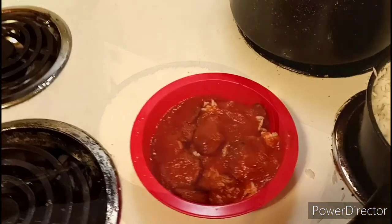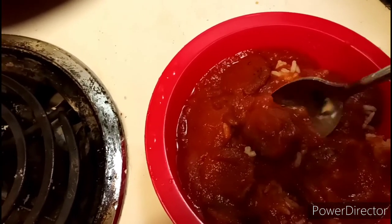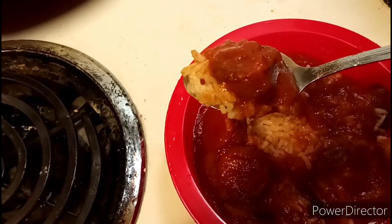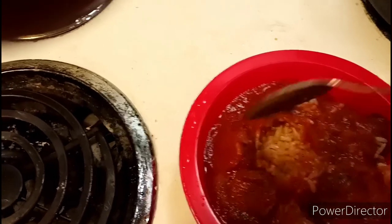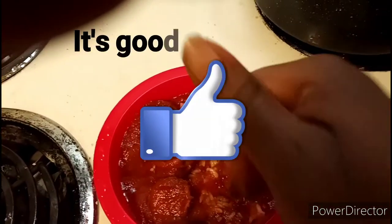This is what the finished product looks like — tomato sauce, pasta sauce, and sausages over white rice. This is a meal you can make any time of the week. It goes great in the wintertime when it's really cold outside, but you don't have to wait till winter to make this. It's really really good.